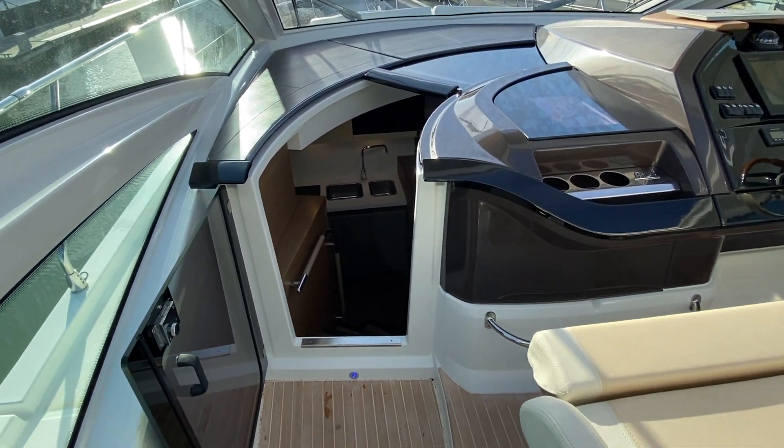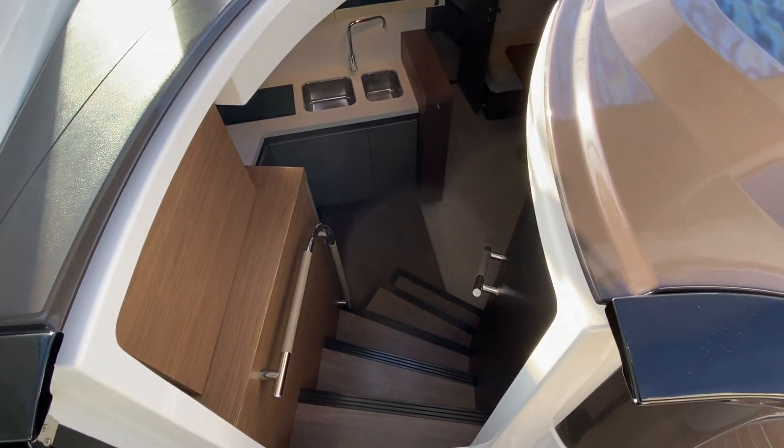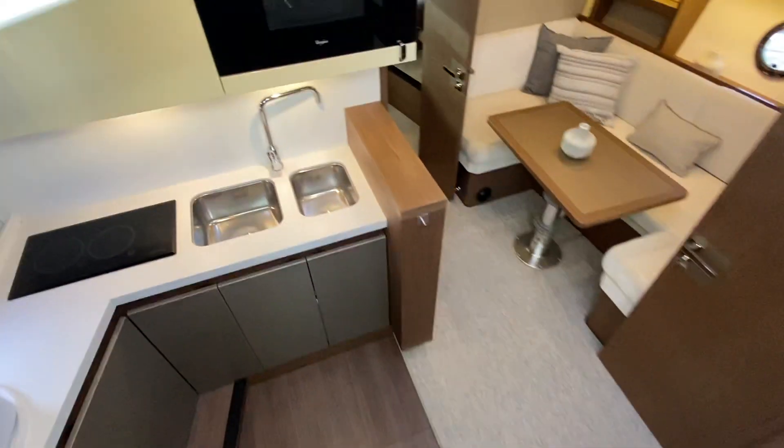There's a Fusion stereo speaker system throughout the boat, and you've got a really nice skylighted companionway down into the saloon and galley.